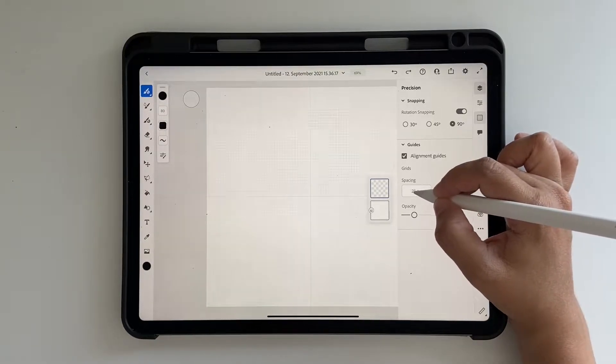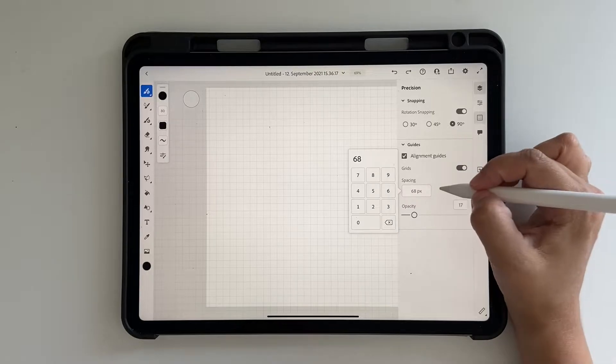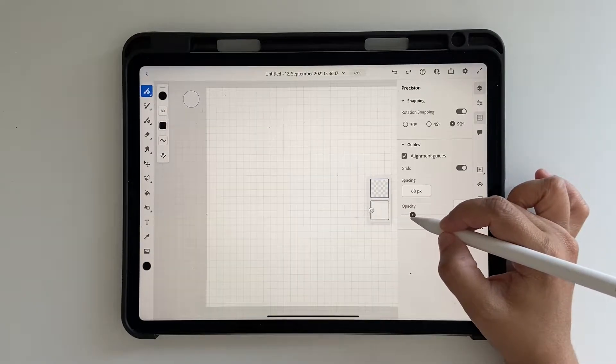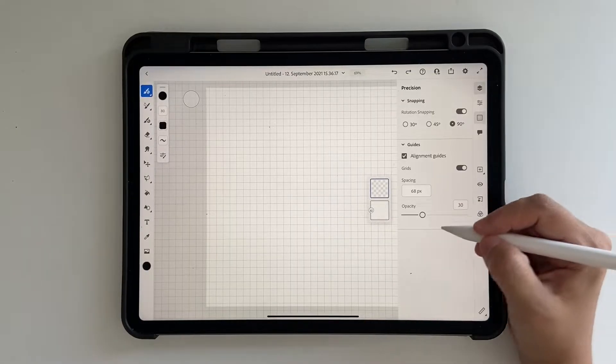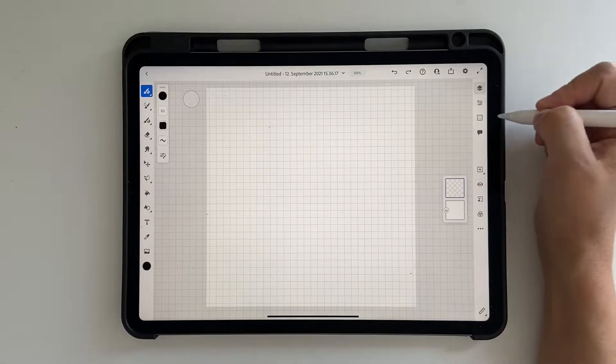The spacing is the spacing between each grid unit, so you can either drag or click and type in any number. I'm going to set it at 68. The opacity is really the opacity of the grid, so you can keep it as low or as high as you want. I'm going to keep it a little darker so you can see it on screen. Once you have that, you can click back and it goes away.